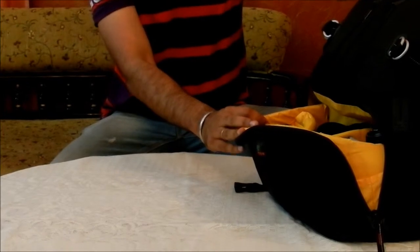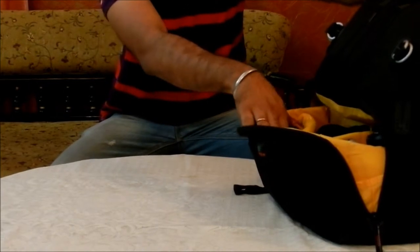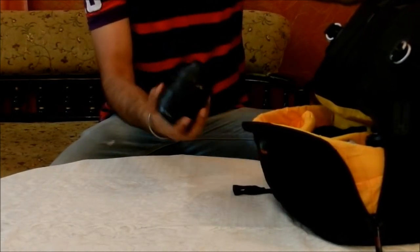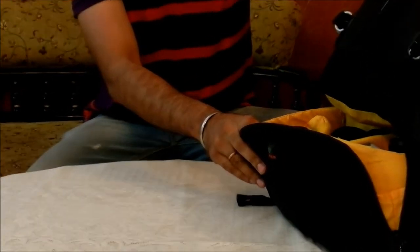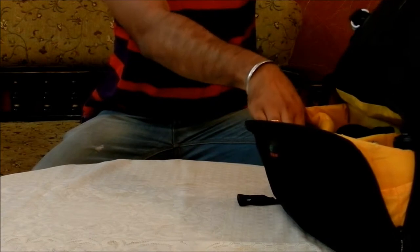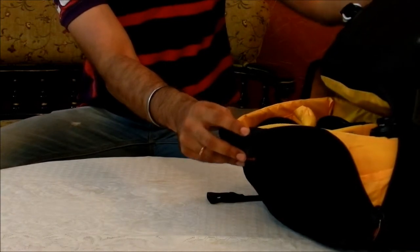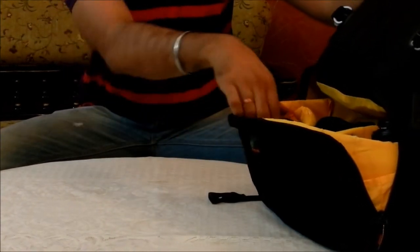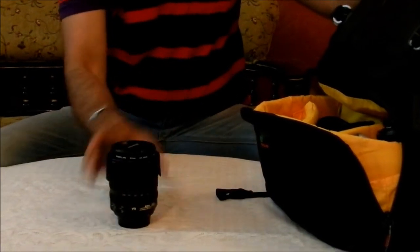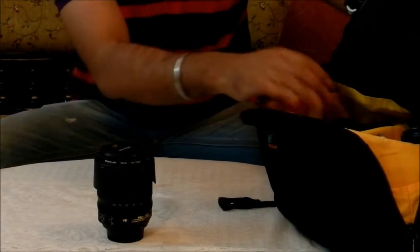The interiors of this bag are made up of yellow color, which makes it a good reflective interior. We have different compartments here that you can manipulate and customize as per your requirements.